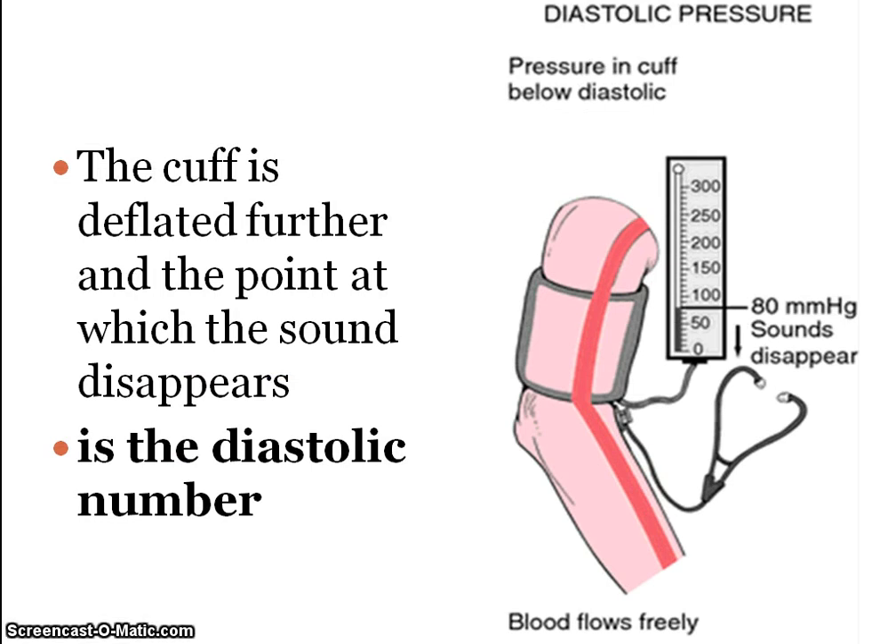Further deflation of the cuff continues until the sound of blood flow completely disappears and the blood flows freely — that's the diastolic blood pressure.